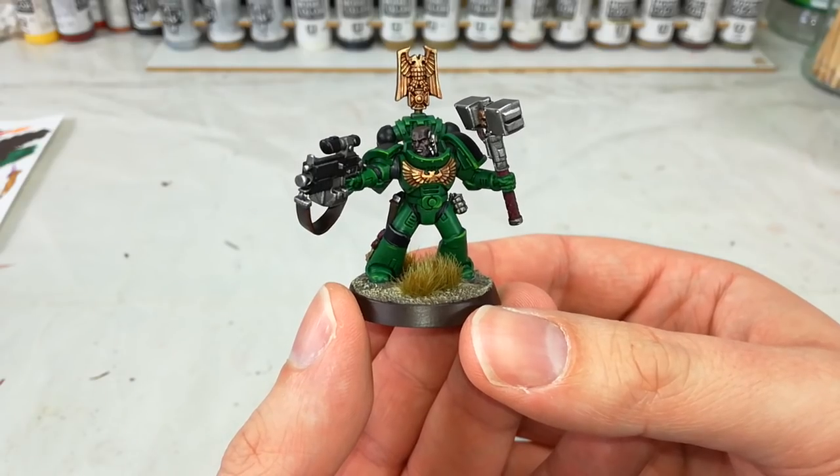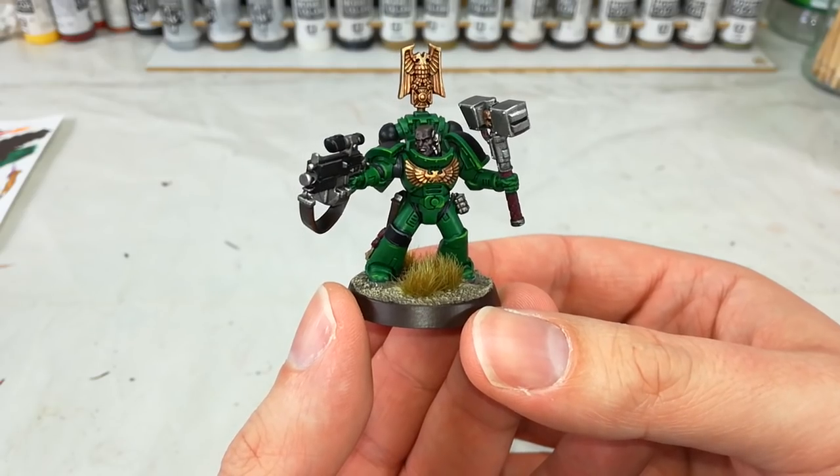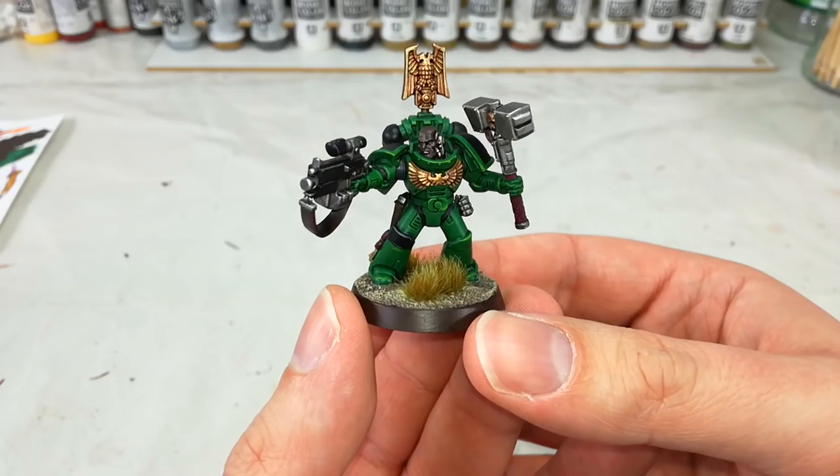Hello and welcome to a very special How I Paint Things. Today we're finally going to tackle one that you guys have been chanting about for a couple of months now, and we're going to paint a Salamander.